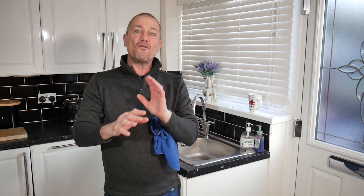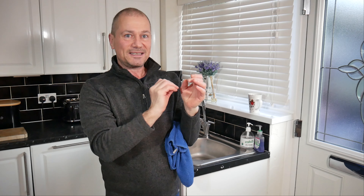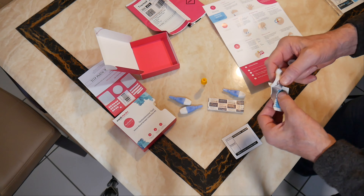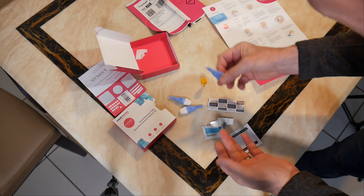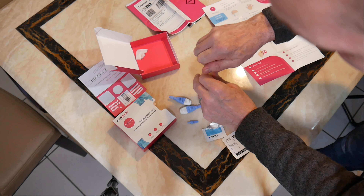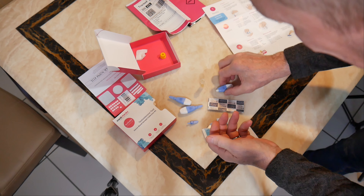The instructions say to select your third or fourth finger from your non-dominant hand. I'm right-handed so I'm using my left hand — my middle finger. I'll use the alcohol wipe on that finger, then snap one of the lancets off, push it down on the finger, and get my test tube ready. I need to fill it up to the upper line.